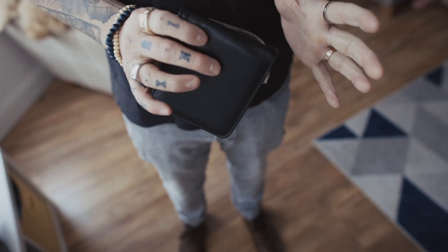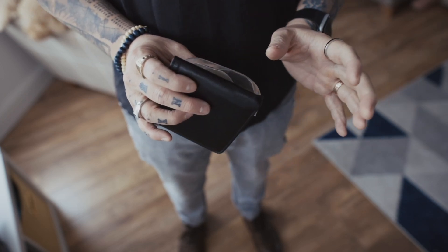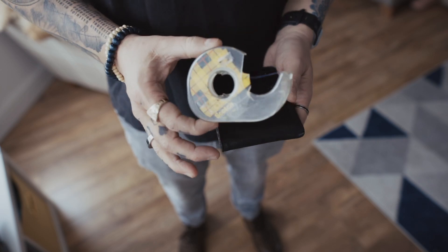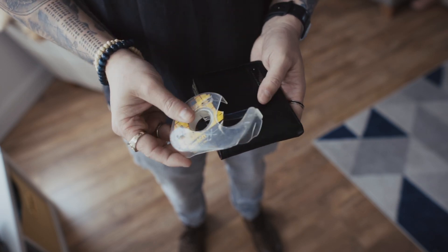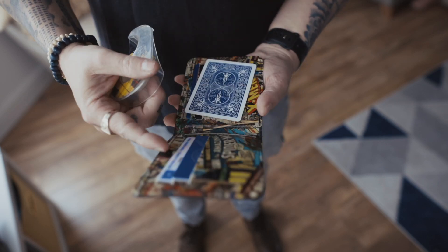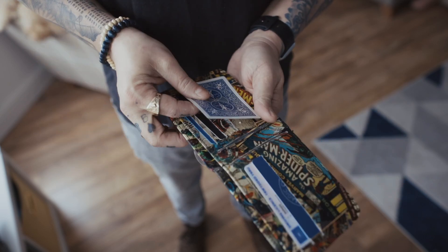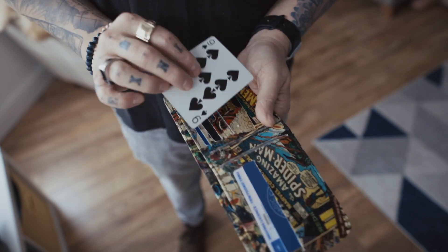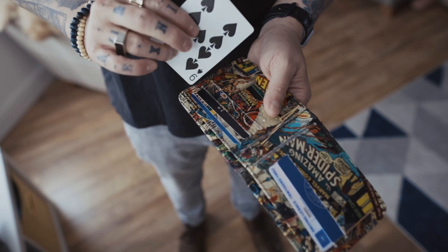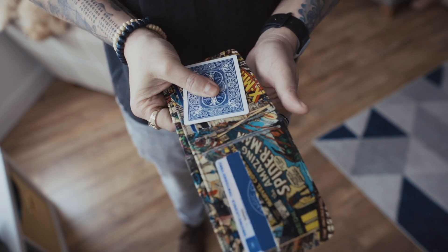You can perform this completely impromptu, but by using one thing which you'll all have at home, you can make your life so much easier when performing this. And that is just some double-sided stick tape. All you're going to do is take any playing card and place a bit of double-sided stick tape on it. In this case, place some on the nine of spades right there.